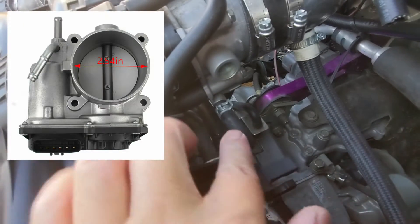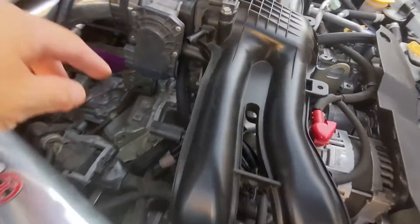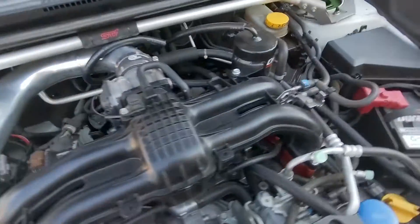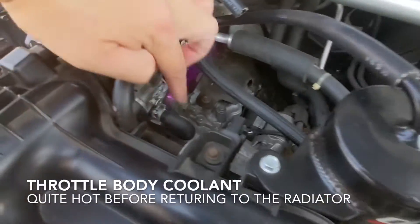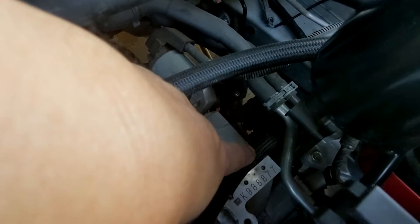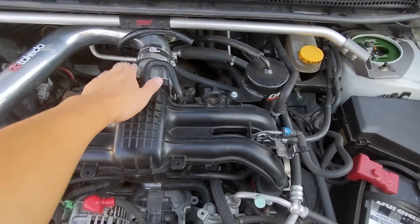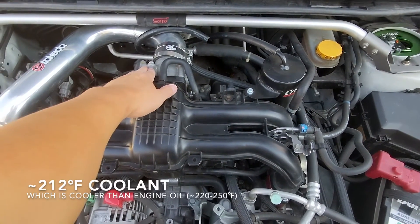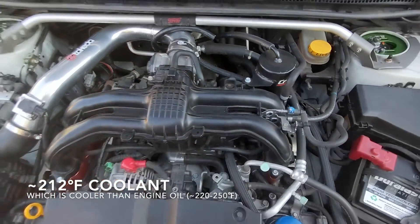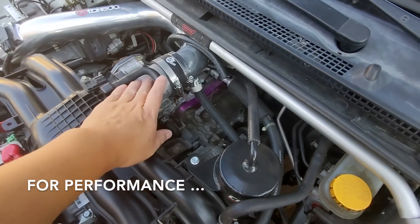There's one here, here, and here. It comes up from the block — I think it comes up from here — and it runs into this throttle body. Then it comes out of this line and it goes down into this hose down here. So it's always constantly sending coolant through the throttle body. It's meant for a de-icer. The throttle body should be very cold.